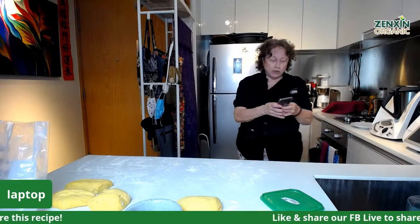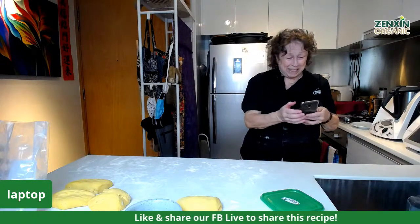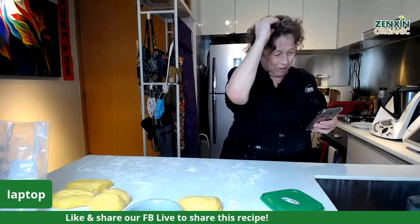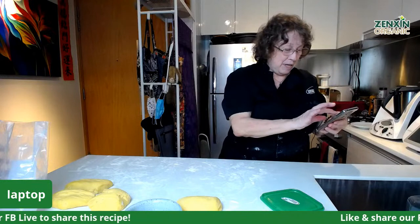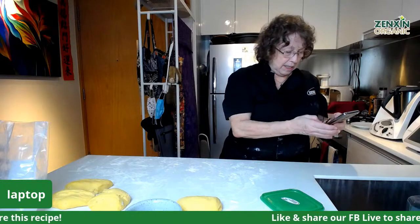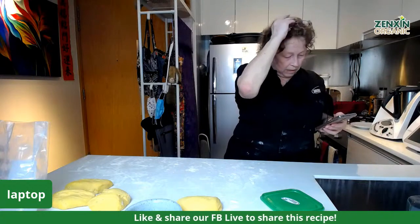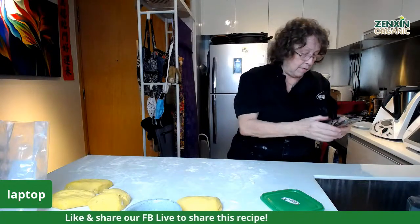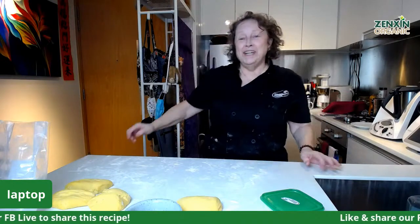I'm having a lot of trouble with my phone because it's a fingerprint and my fingerprints keep getting messed up with dough — not ideal. Let's put it for 12 minutes and they should come out golden brown. Thank you, everyone, for joining us. We are so excited to be doing this from home — it's our version of working from home.